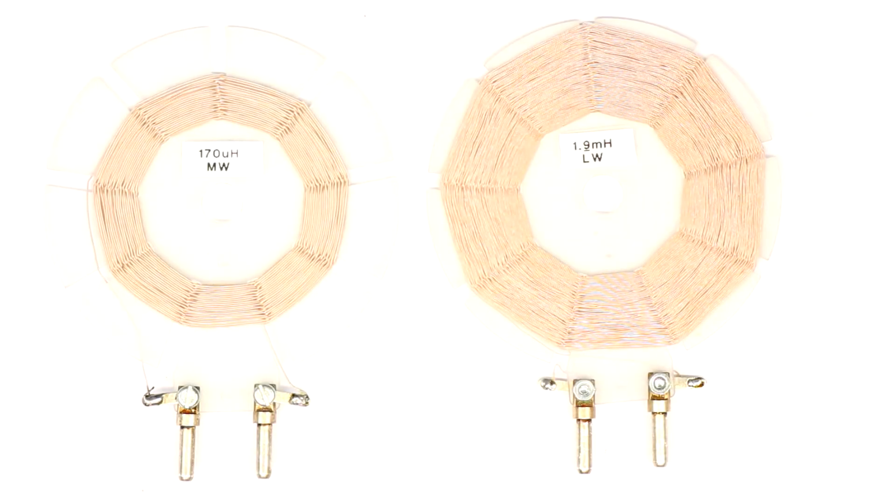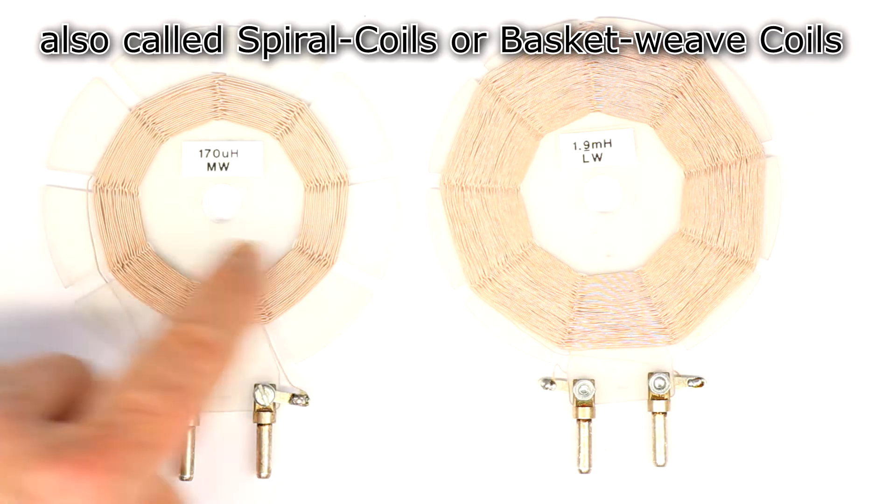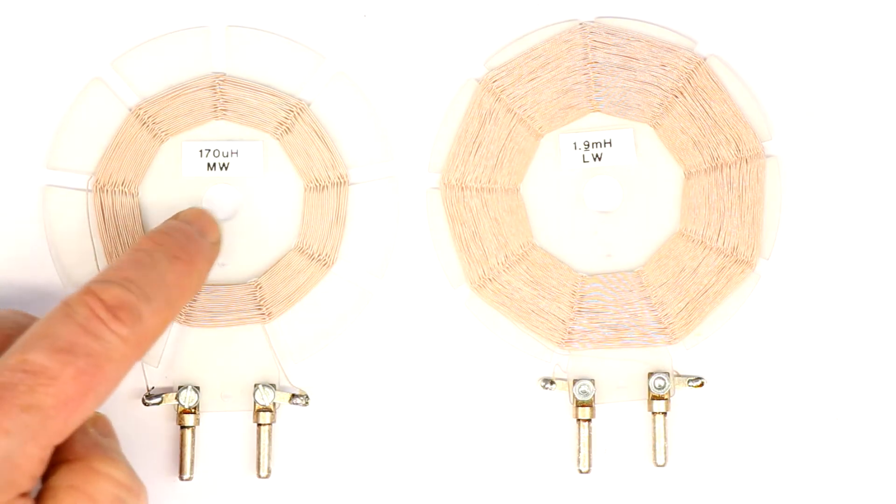Hi, this is Roger from Kankai Labs and today it's about these so-called spiderweb coils used for AM radio reception. Here you can see my two own pieces.